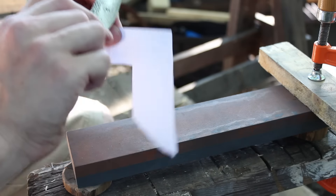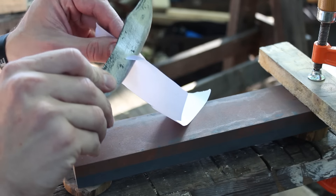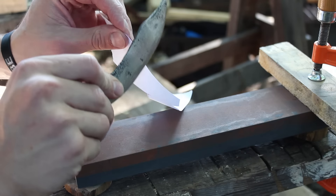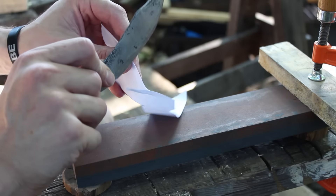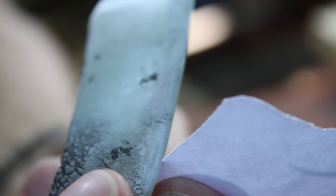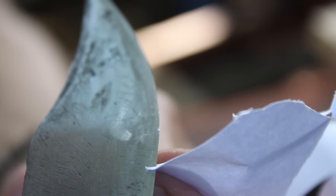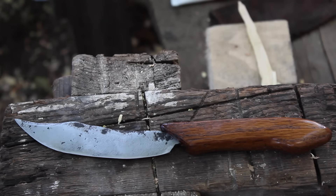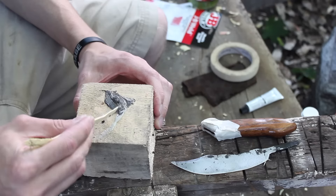I've got the knife sufficiently sharp just on the medium side — that's not bad. Now I've got the stone flipped over to the fine side and I'll put a little bit better edge on that. Now that I've got the blade sharp, I'm going to glue the tang into the handle with some JB Weld.